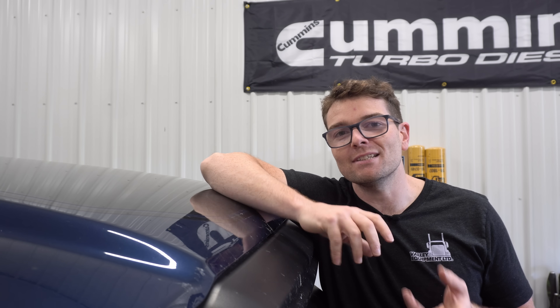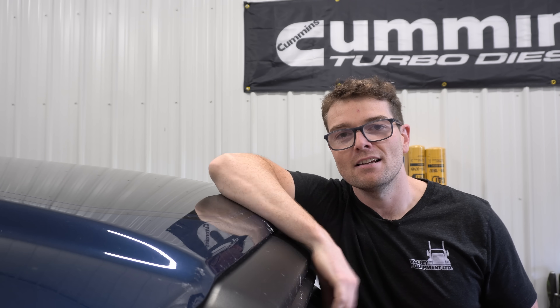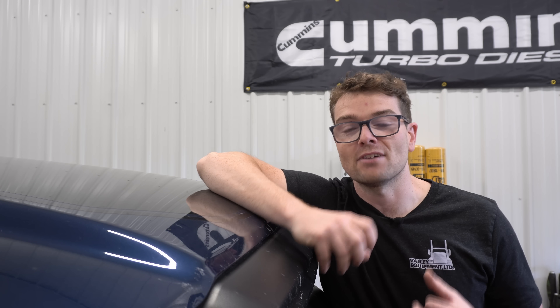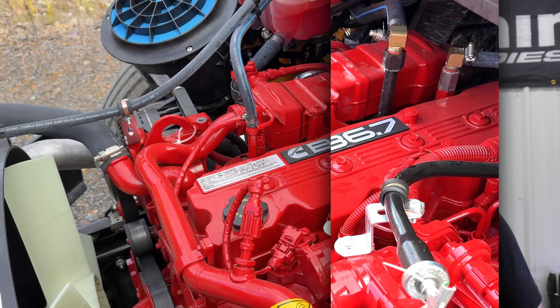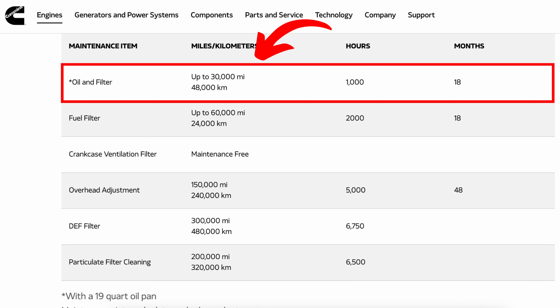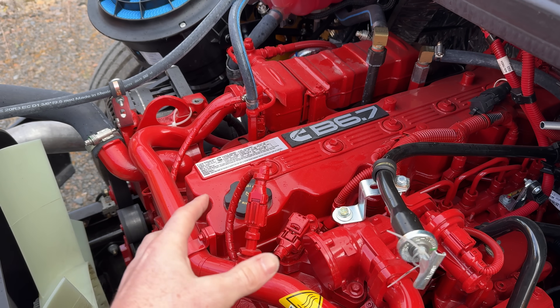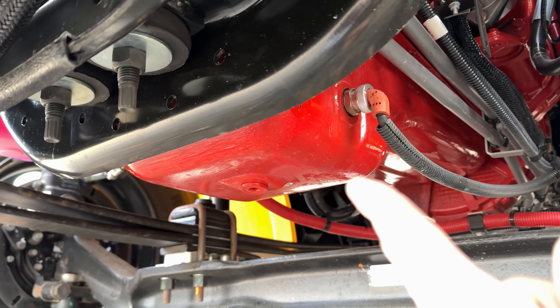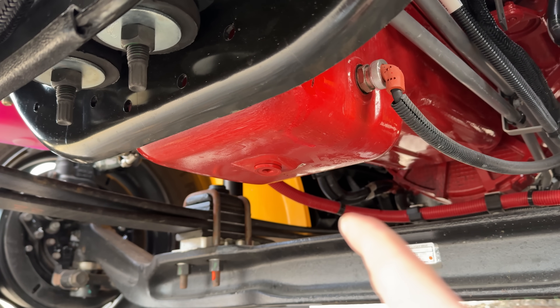Another speculation is that the oil change interval on these Cummins engines is just too long — though I find that odd because the intervals haven't really changed for the 2019-plus engines. Cummins recommends changing oil at 15,000 miles or 500 hours of run time, same as the 2018-and-below 6.7. On the commercial side, the 6.7 Cummins can go 30,000 miles or 1,000 hours between oil changes and is not dropping lifters or camshafts, despite that extended interval — though granted it has a 19-quart oil pan versus the 12-quart in the pickup truck.